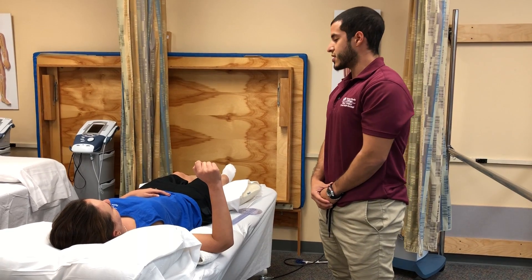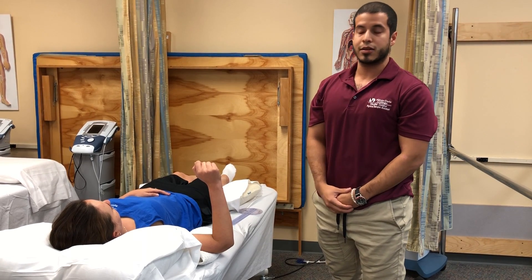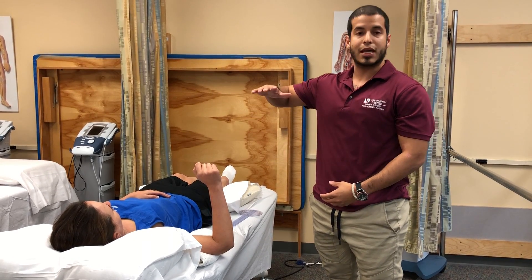First things first, you want to have the patient in the testing position. In this case it's going to be supine, with the shoulder in about a 90-90 position.